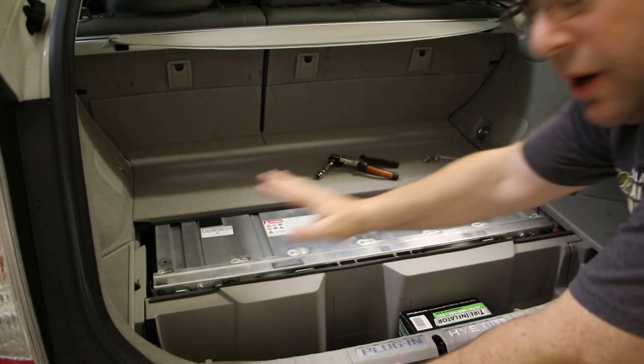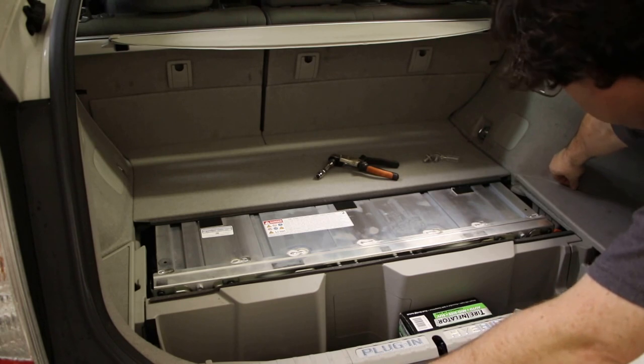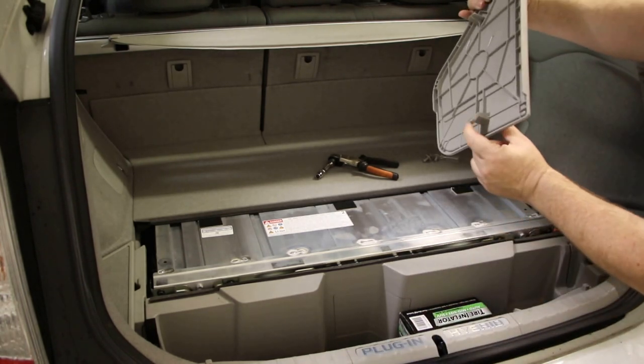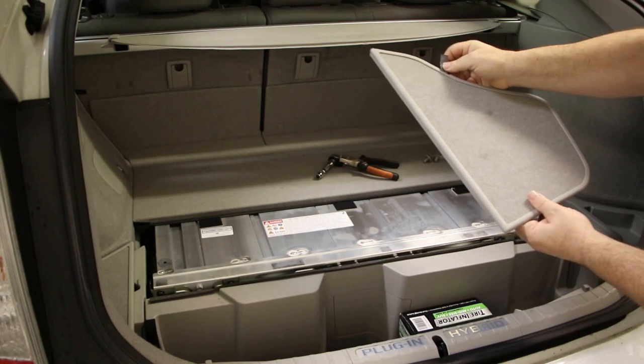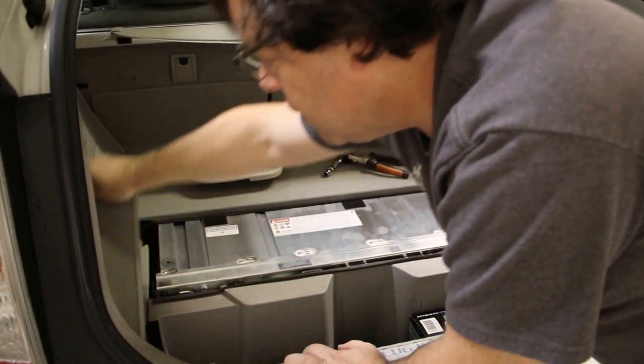Then these two corner pieces will come off. They also have pieces you lift. You're going to lift here because there's a little tongue here, so if you lift from this fabric, it comes right out.